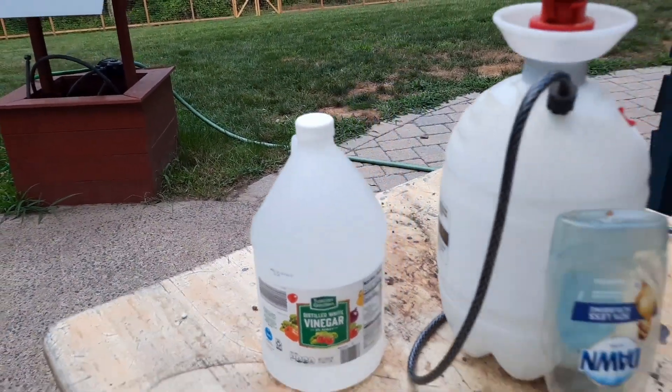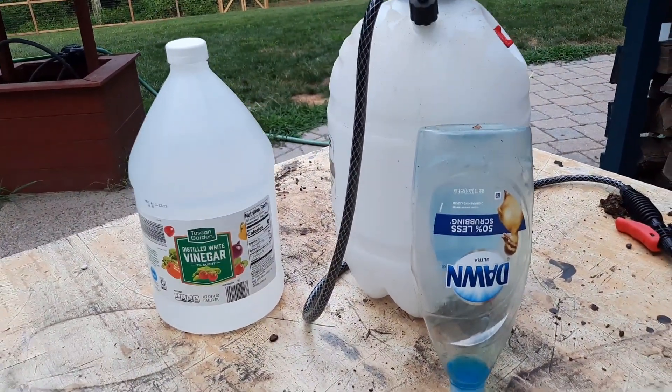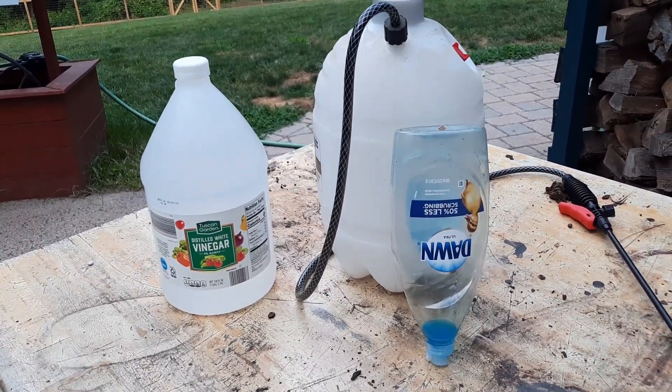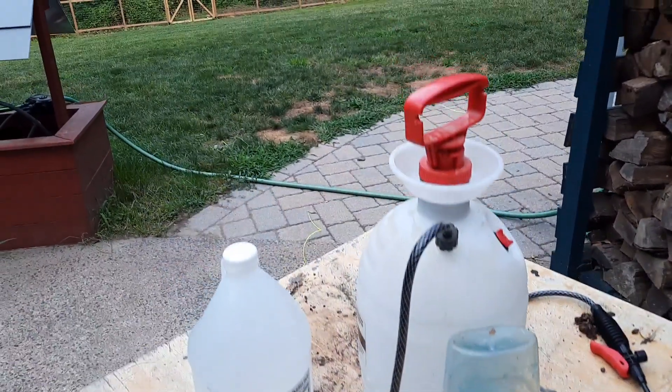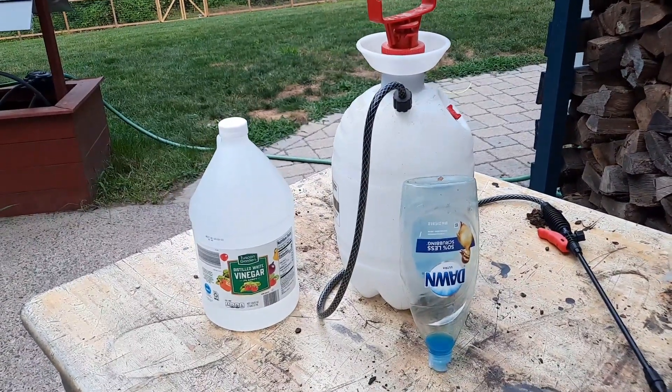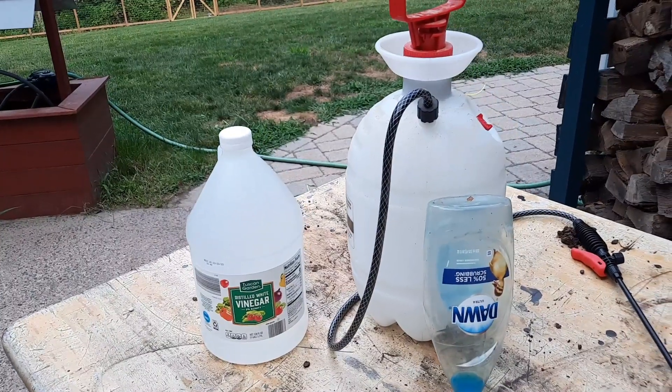You're going to need some vinegar and some Dawn dish soap, which is going to act as the surfactant — basically helping the vinegar stick to the leaves of the weeds you're spraying. You're also going to need something to spray with. I have a pump sprayer here, but a backpack sprayer or a bottle sprayer like you'd use for a cleaning product will also work, especially if you have a smaller area.